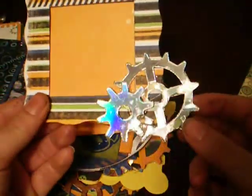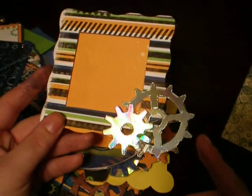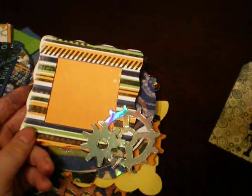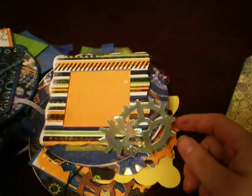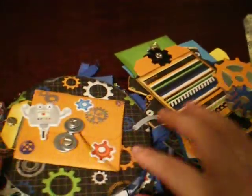And then these gears here - if you guys can see - I actually cut a CD with my die cut, with my Sizzix Big Kick. I used the Tim Holtz gear dies and I cut up a CD and ran it through there. And it did not break my die, for anybody that was wondering.